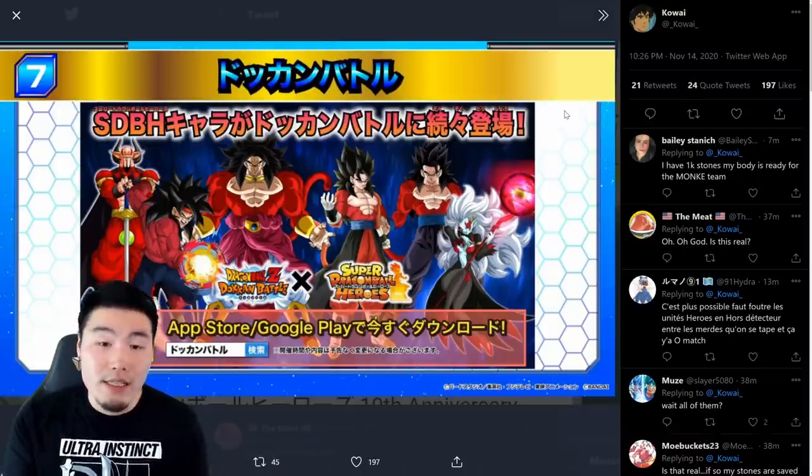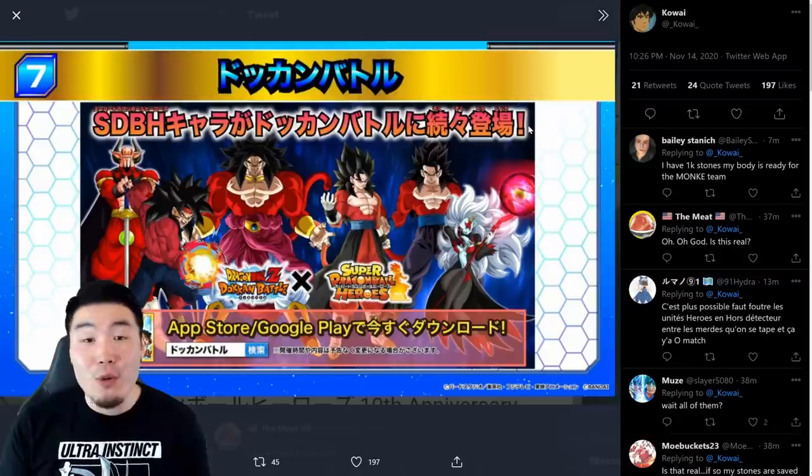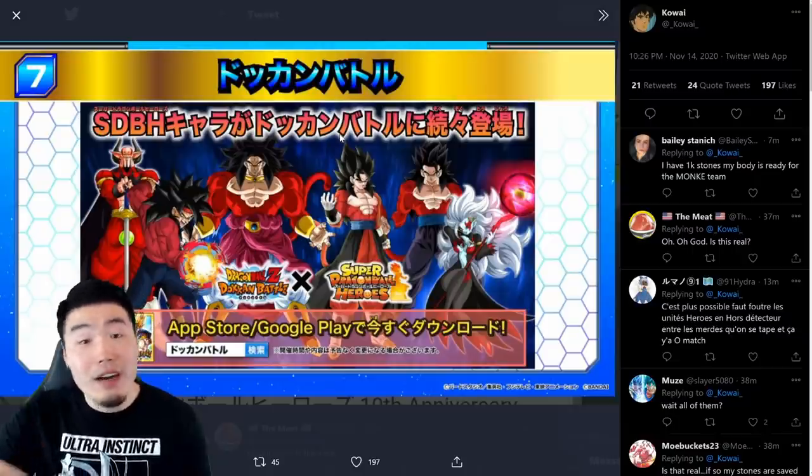We'll have to see. I really hope so, because I don't really want to wait for these characters as a Global main. But if we have to, I'm sure it'll be worth the wait, because I'm assuming that these guys are all going to be pretty crazy.